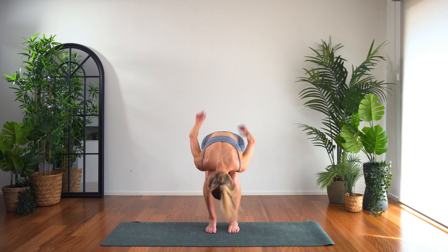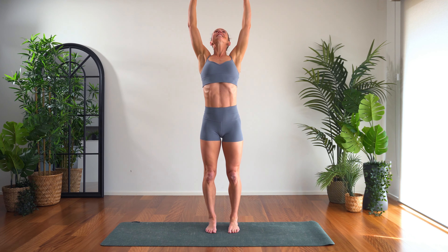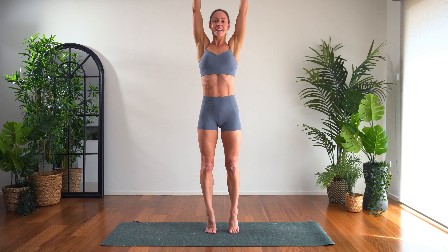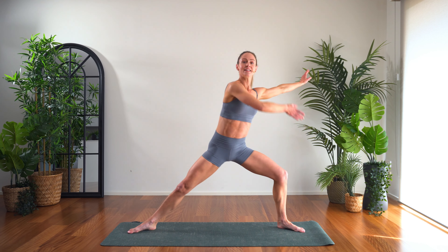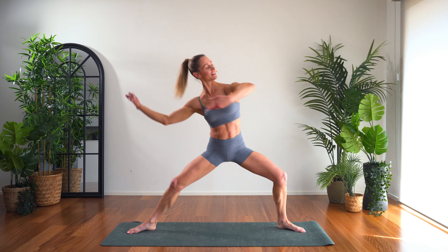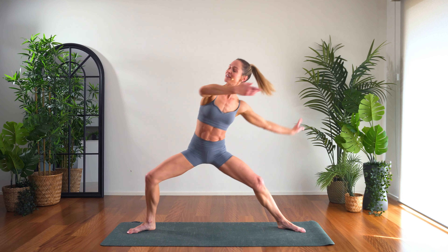Feet hip width apart, pressing nice and high. Lift, exhale, inhale, and exhale. Inhale, lift high on the balls of the feet if that's for you. Forward fold. Lifting nice and high and release. Step the feet wide, side to side, nice and slow. Just gliding side to side — it's like your second hand is just trailing through the river.